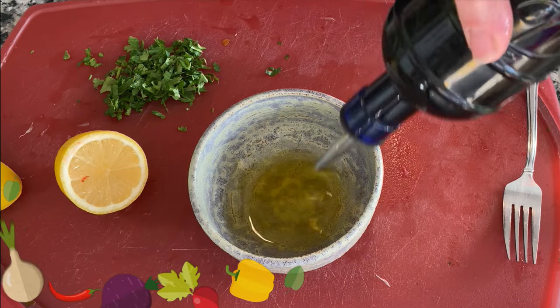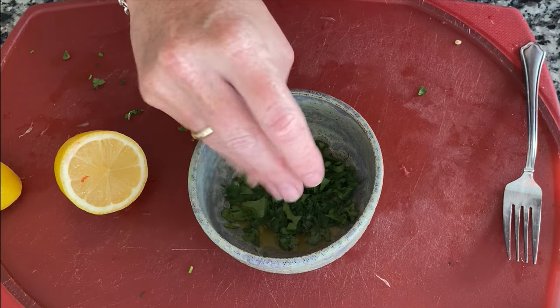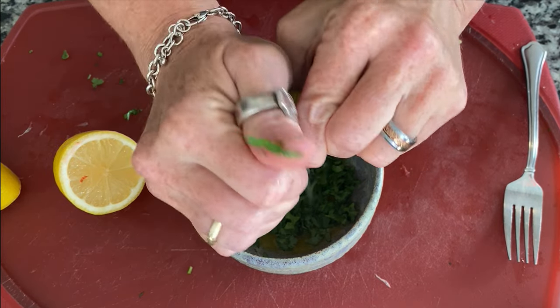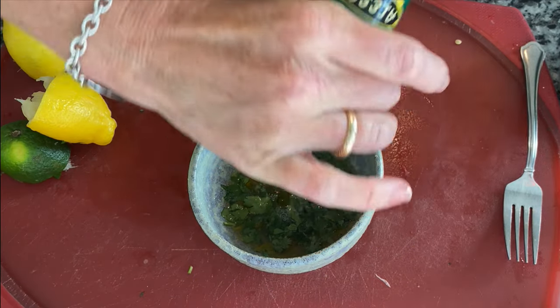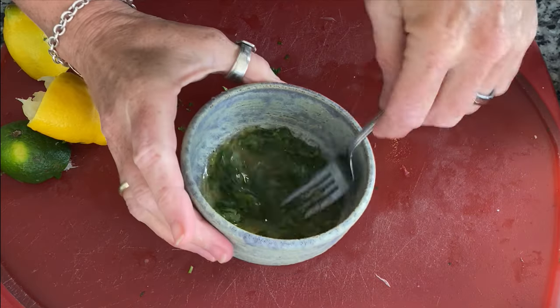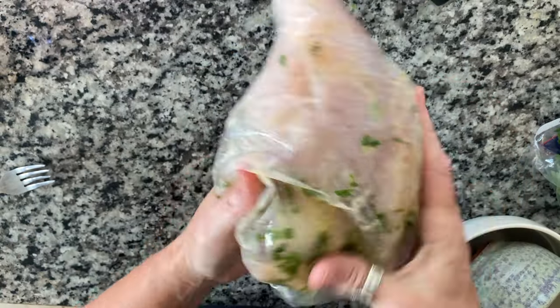This is our marinade for the fish and shrimp. We're just going to put about two tablespoons, maybe a little more, of olive oil in a dish, then about a tablespoon of cilantro, the other half of the lime and the other half of lemon. We're just going to mix this all up. Also add some salt and pepper in there. And we are going to put this all over our fish and shrimp, just in a Ziploc bag. Let it sit 10 minutes and then we are going to put it on the grill.